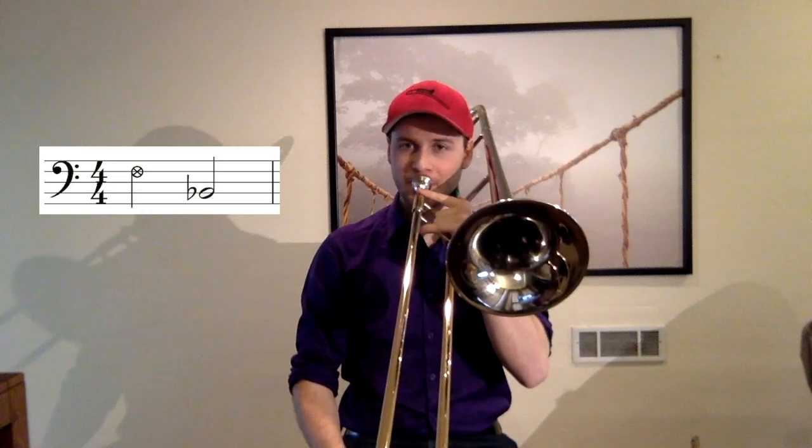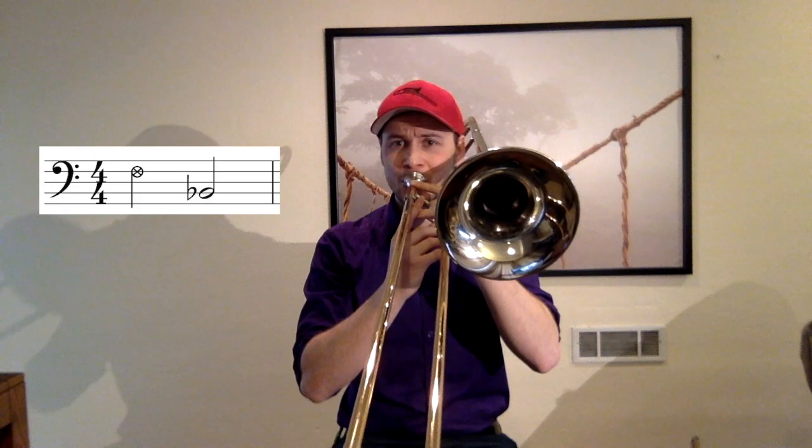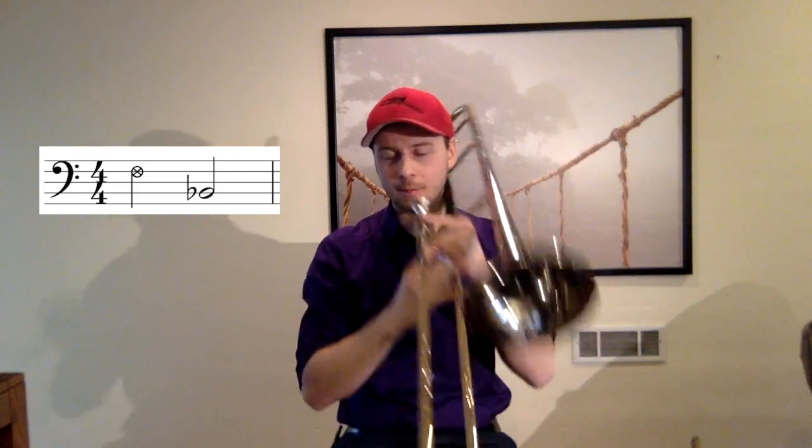We'll start with something very basic. We're going to sing an F and play our lower B-flat. Just start by singing an F. It doesn't sound very good through the horn itself, but we're going to do that — blow lots of air through and slowly close our aperture until it grabs our lower B-flat.